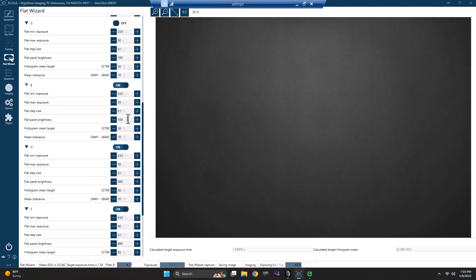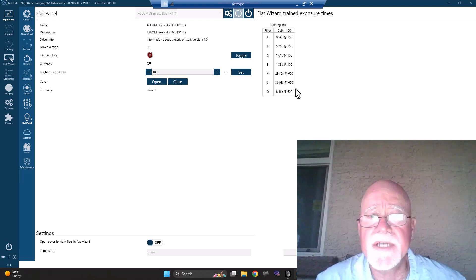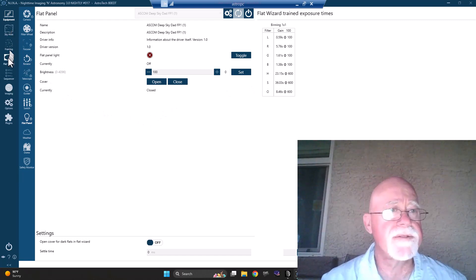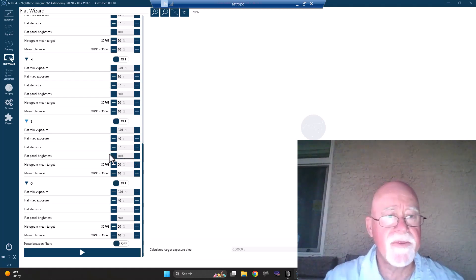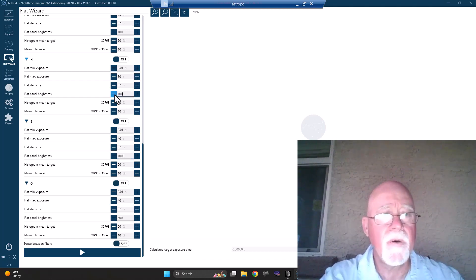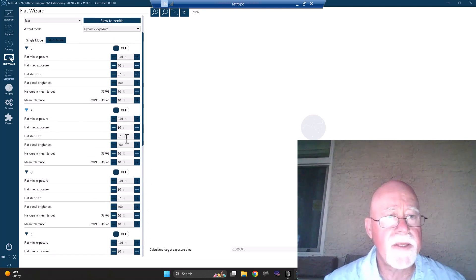So for oxygen we're at 8.46 seconds. For sulfur we're at 36 seconds. And luminance is at just a little over half a second. So I can probably drop luminance brightness down to 50, drop sulfur up to 200, and bump the narrowband up to maybe 800 or 1,000. I'm going to go back to the flat wizard. I'll pump sulfur up to 1,000. Oxygen up to 800. Going up to red, I'm going to make red 400. And luminance I'm going to set to 50.